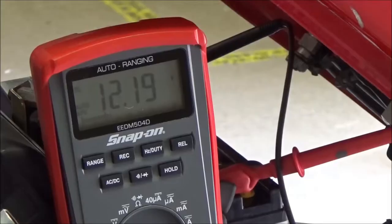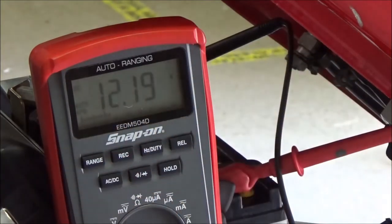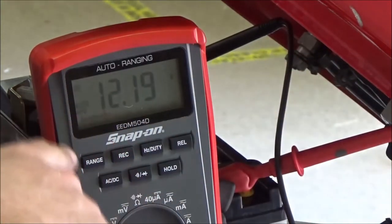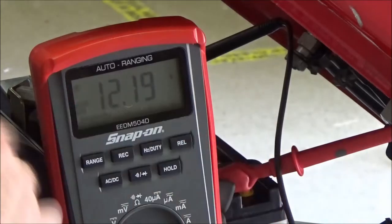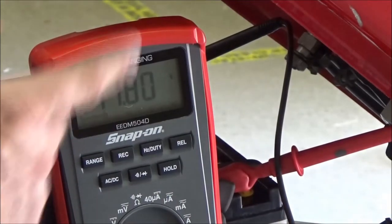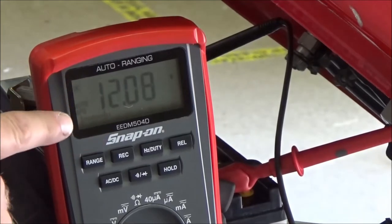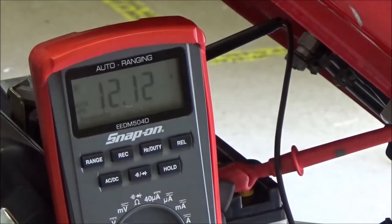Go ahead and look right here. You can see we've got our battery hooked up to a multimeter on DC volts and we have 12.19. No key on — I'll go ahead and turn the key on. It drops down to 11.88. But let's just focus on key off and we have 12.2. It'll float around there.